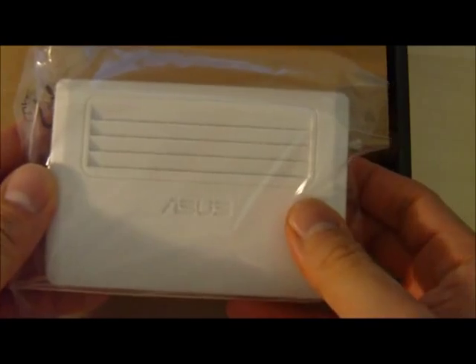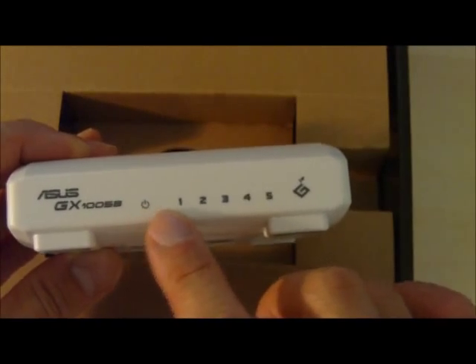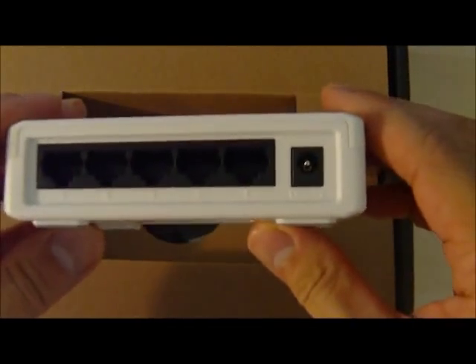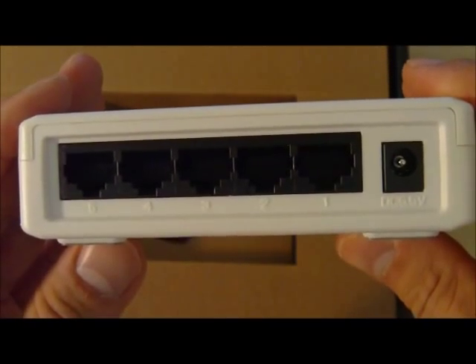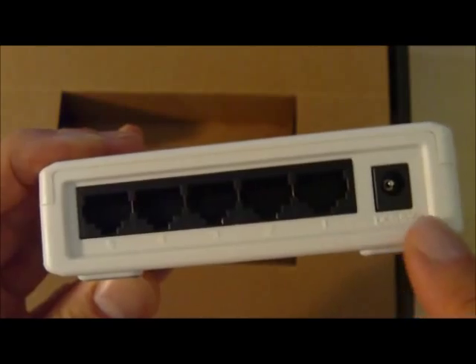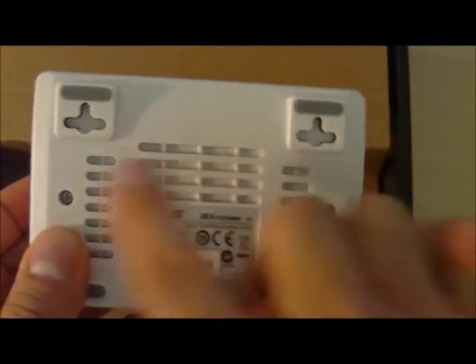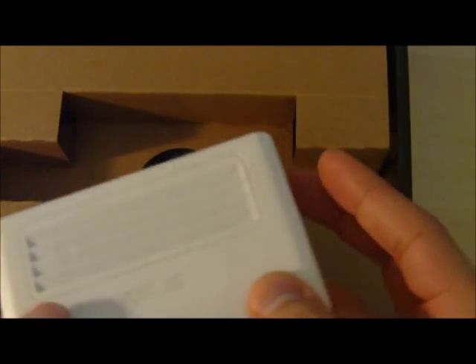Looks really small and white. Has vents on the left, probably LEDs on the front, and vents on the right. The ports are numbered in reverse order — port 5 is on the left and 1 is on the right. And you have your AC adapter connector. It's wall-mountable, which is great. It has vents on the bottom, so you have vents all over — top, left, right, and bottom. That should give it pretty good ventilation.